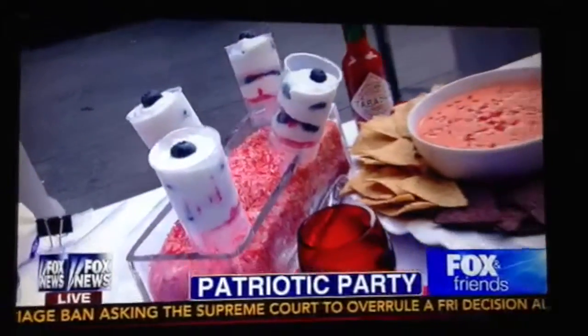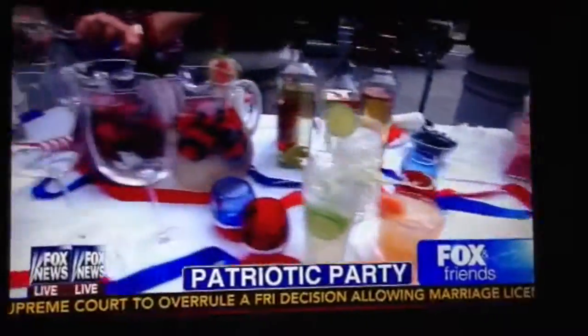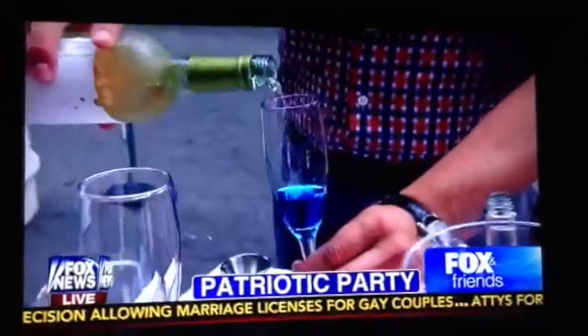Trust the neighbors this 4th of July — how to make your party the most patriotic on the block. You'll blow everybody away. And we're even going to show you how to make those nachos all American style.